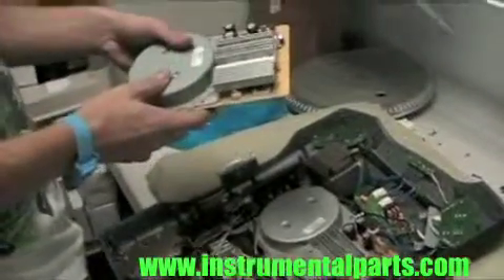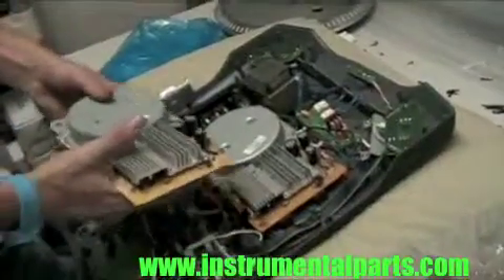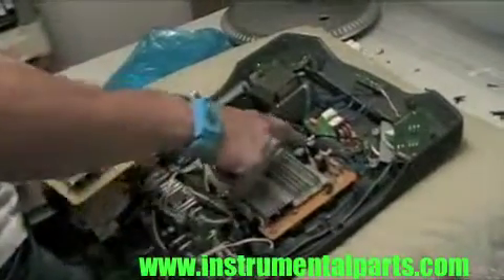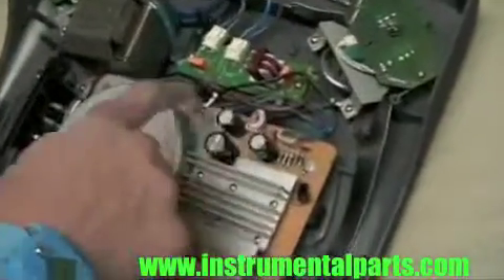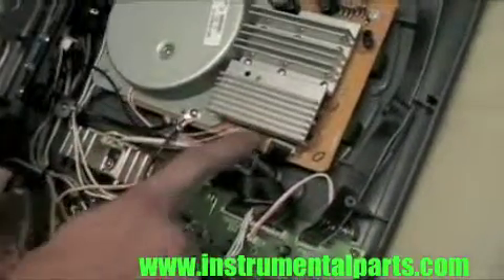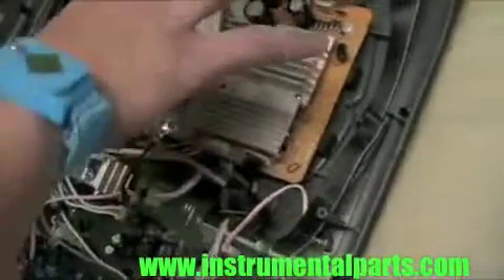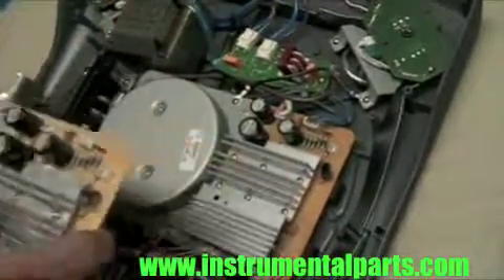Now that we have our replacement, we're going to put it in. This is a non-variable torque motor, so this one is going to go in just like this. We've got to take a few of these wires out — these have to come unclipped here, and this one has to come unclipped here. This little ground strap has to come undone, along with these grounding straps here. Once we get those out, since we already loosened it on the other side of the platter, this piece will just come out and we pop our new motor in.